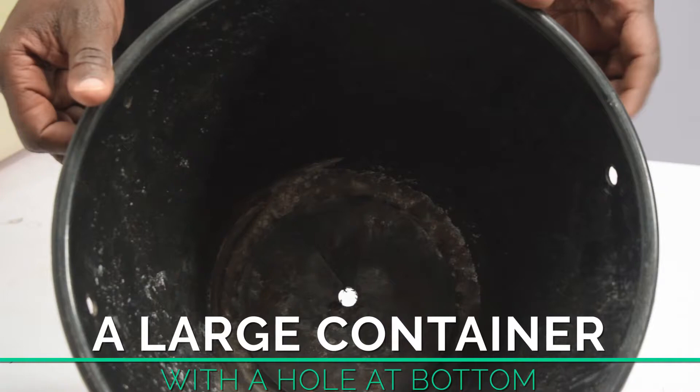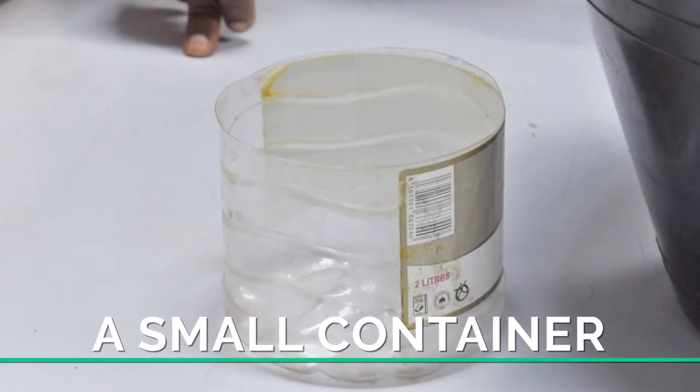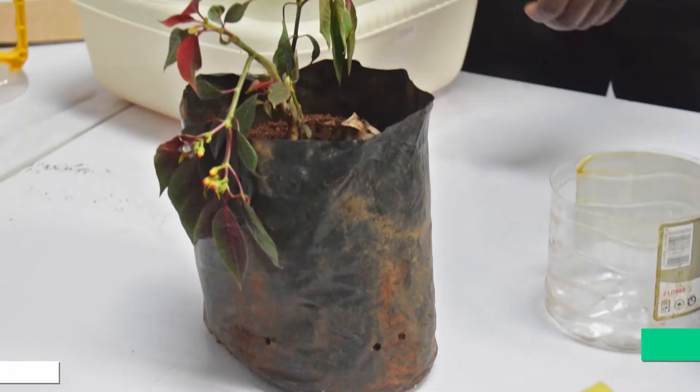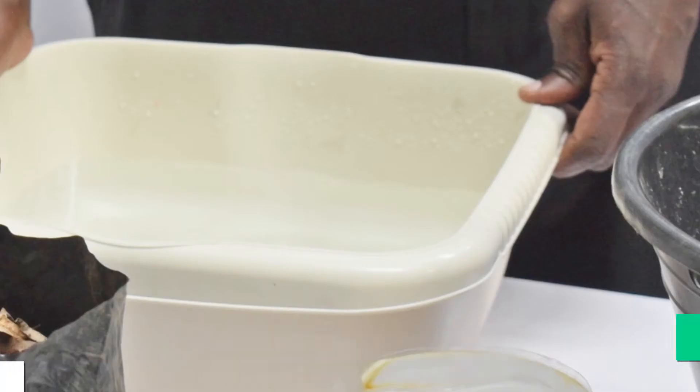To prepare soilless medium, you will need a large container with a hole at the bottom, a small container that can fit inside the large container, pebbles or pumice, a seedling of an ornamental plant, and water.